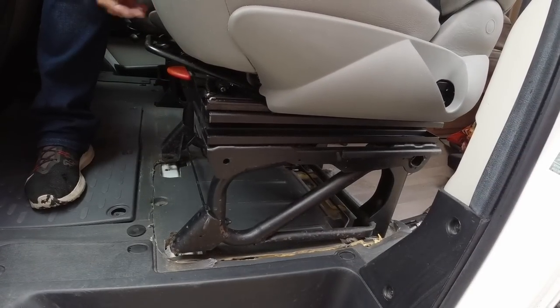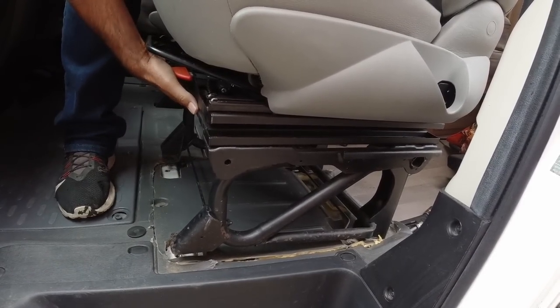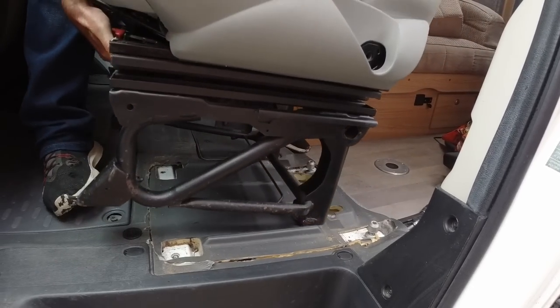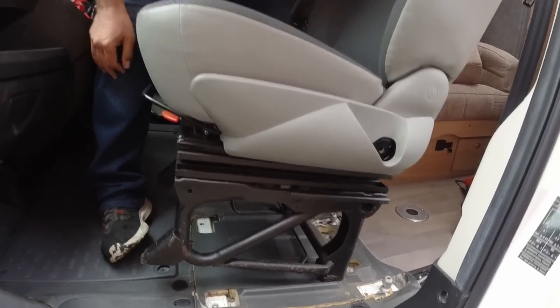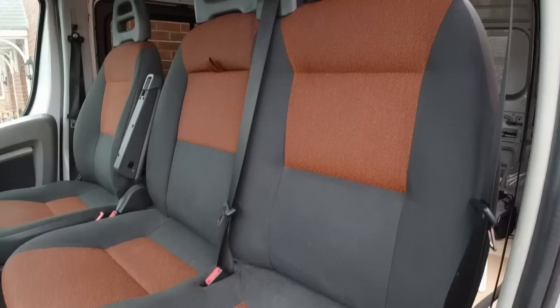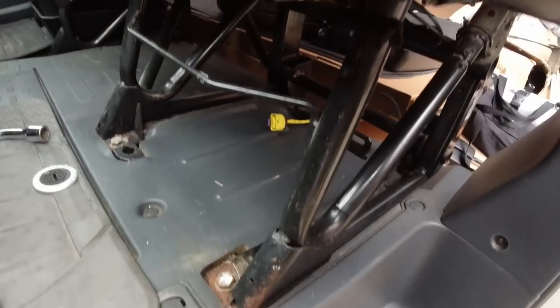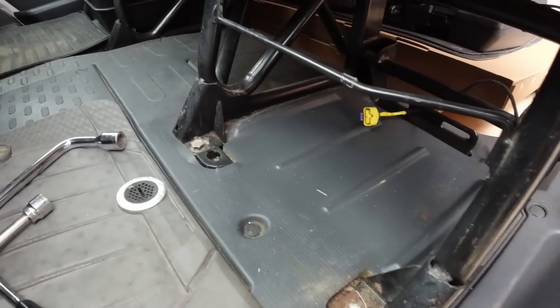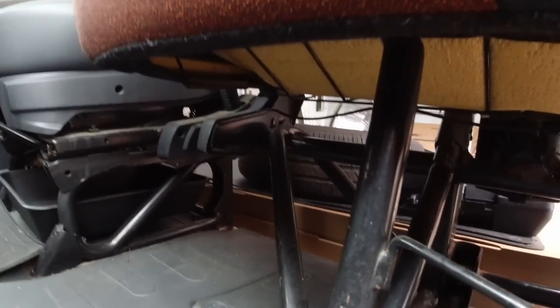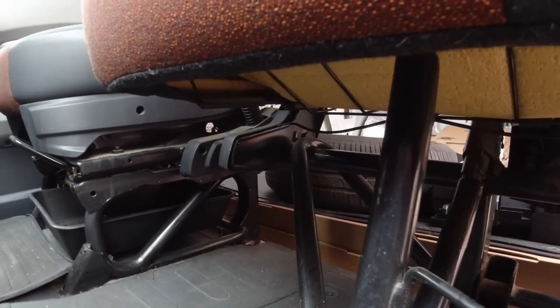Just lifting the front a little bit, push the seat back and then lift it up and out - as easy as that. This is our double seat and you'll notice it's got the same two bolts at the front to hold it in, and the rest of the seat is just cantilevered off of that single seat base.